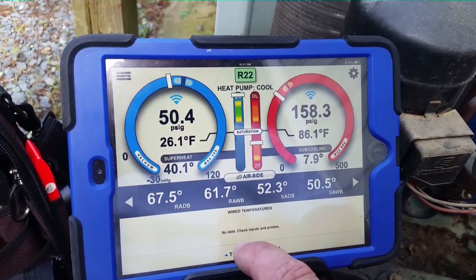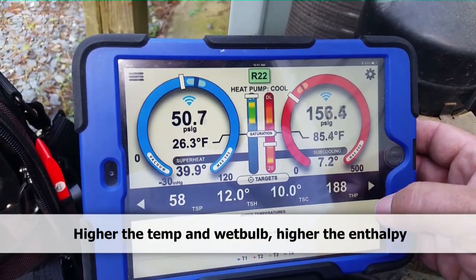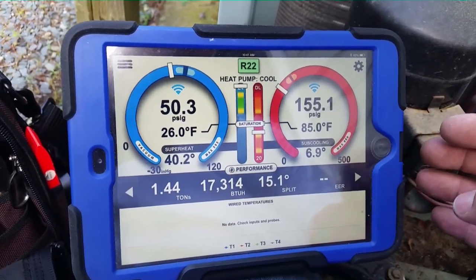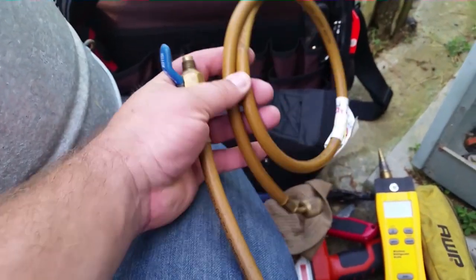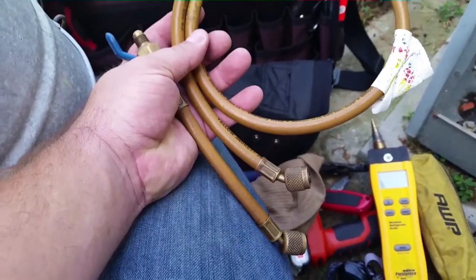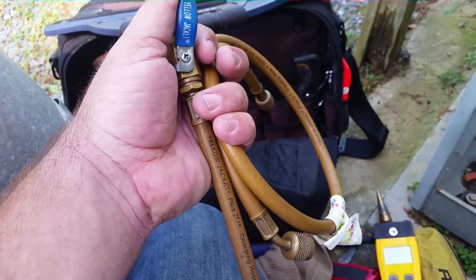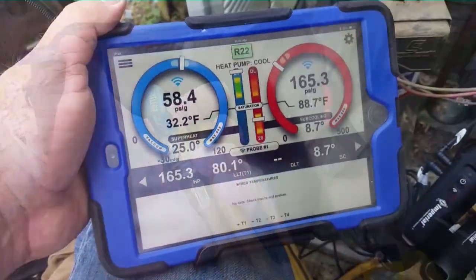We get our wet bulb temperatures and enthalpy of the air for BTU output. The system is looking like we're going to add a little bit of refrigerant to bring that superheat down, even though our sub-cooling is pretty decent. We'll see if we can make much of a difference — if not we'll take sub-cooling up to nine or ten degrees. If the superheat doesn't change, we know there's a restricted TXV in the system. I'm using a short hose with a shutoff ball valve to throttle refrigerant in.